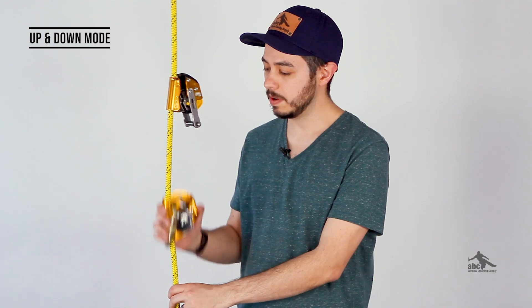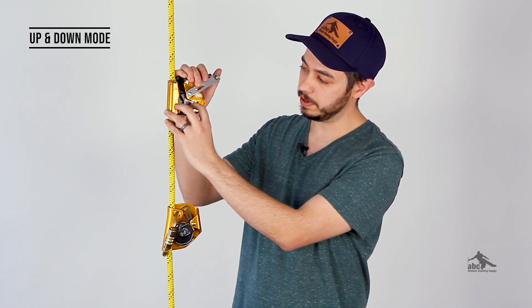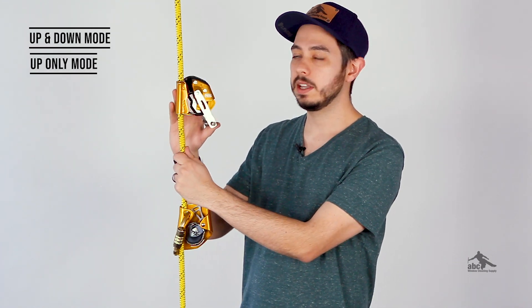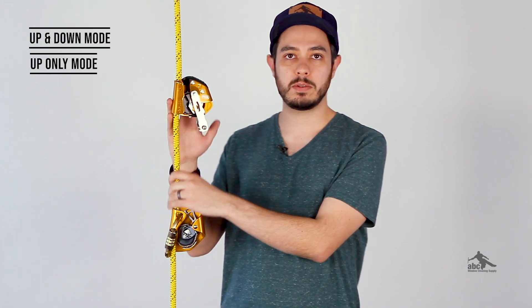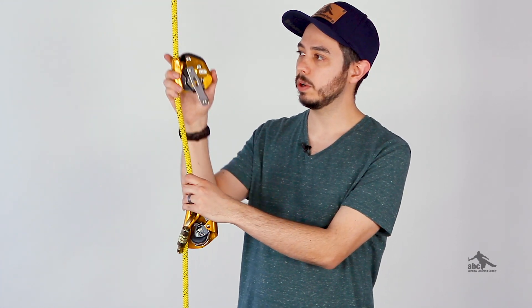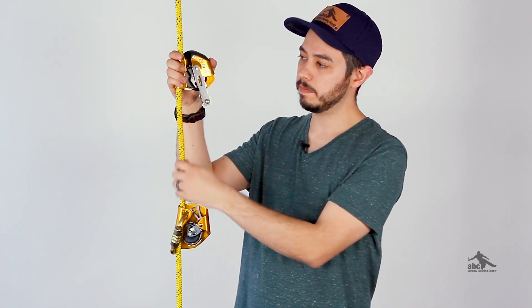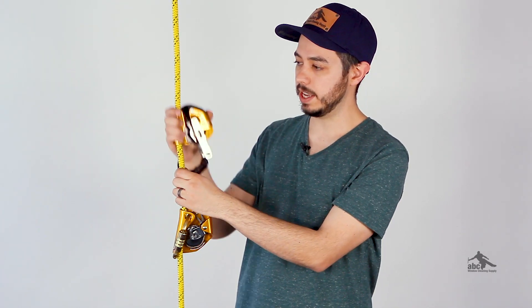The difference between the two devices is that the regular ASAP goes up and down but doesn't have any other options. The ASAP Lock will go up and down, but also has the option to put it in up-only mode. That's useful if you're ascending a rope or you want to stick it in place — for example, if you wanted to lock it up high and minimize your fall distance. In that case, it will go up but it won't come back down, and in order to switch it, you have to operate the lever, and then it will switch back.